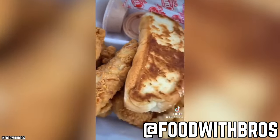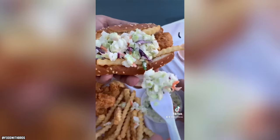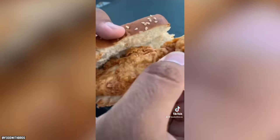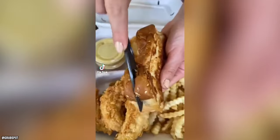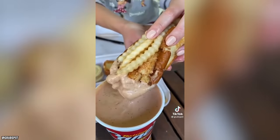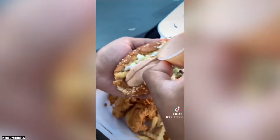User 'Food with Bros' shared how instead of dipping his chicken fingers in the sauce like usual, he slices the Texas toast in half and stuffs everything in between. The word quickly got out and many more popular internet personalities started trying all kinds of different versions of the hacked sandwich. And if you already knew that one, try the next one.